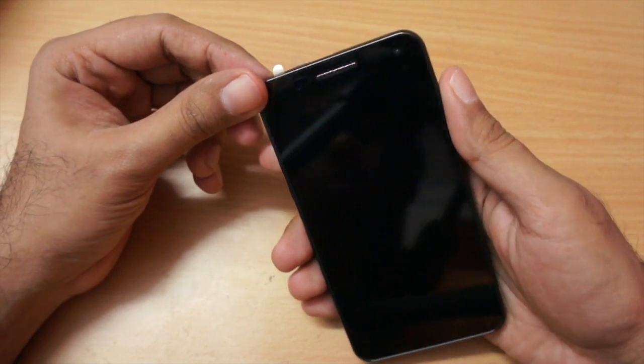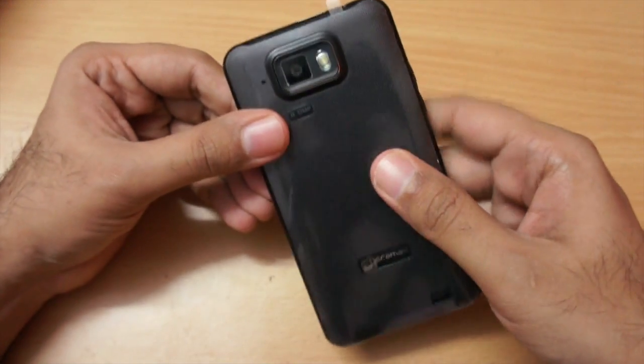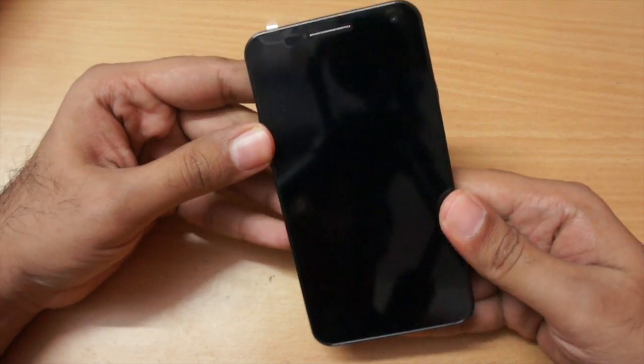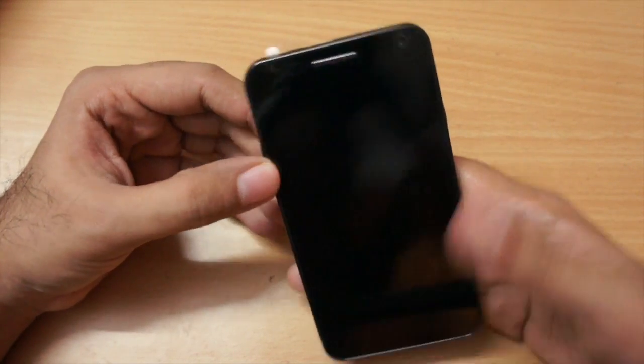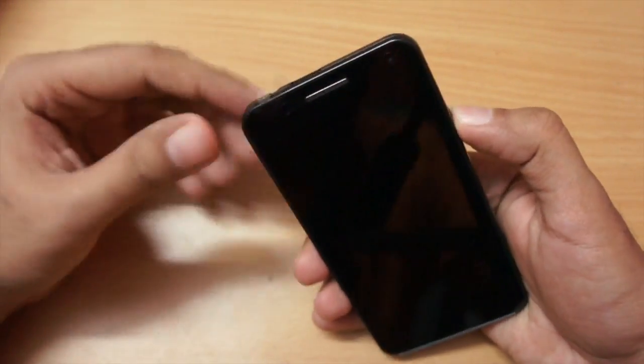When I first unboxed this phone I was really impressed by the looks — it looks like a very premium handset. The build quality is also very good; in my testing I didn't face any creaking noise, and even with the battery the phone is very comfortable and light to hold. No complaints regarding build quality.